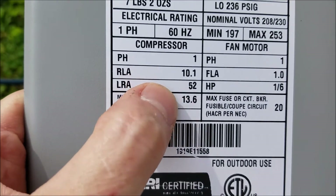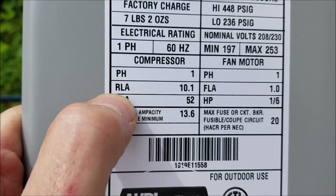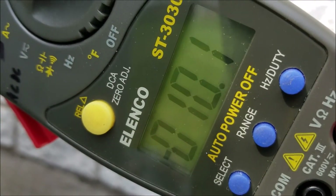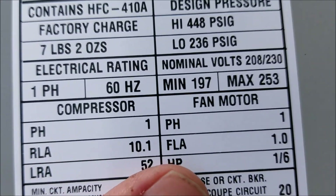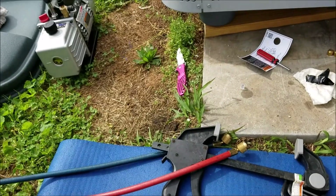For something a little extra — it tells you the amp load it should be while it's running. I've got my gauge on there. We've got 10.1 amps, and the spec says 10.1. So all that's specking out good.